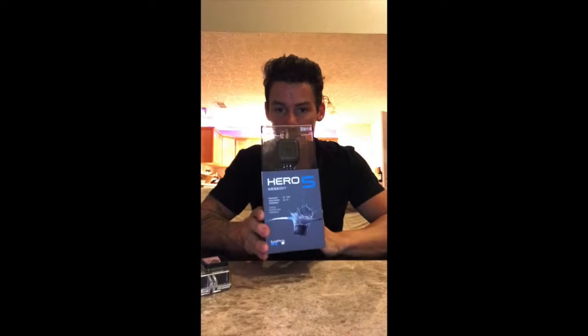This is an unboxing of the GoPro Hero 5 Session that I got today. I'm upgrading from the GoPro Hero 3 Plus. I went with the Session because I really didn't want to pay an extra $100 for an LCD screen, and I didn't think an extra $100 was worth the LCD screen or 2 megapixels for stills. So I'm going with the Session.